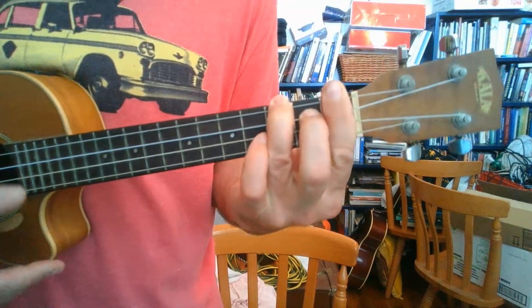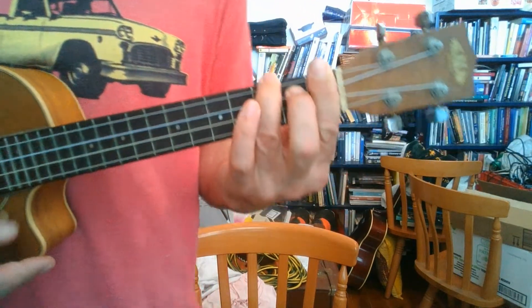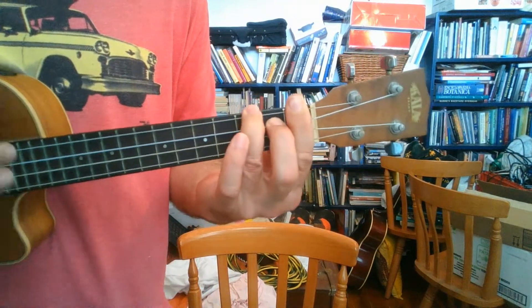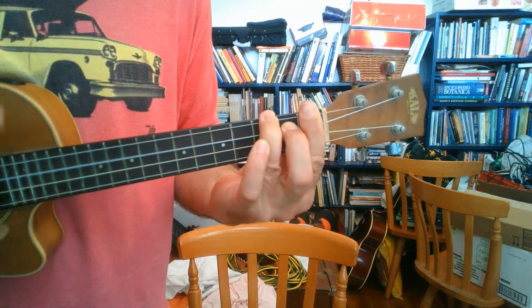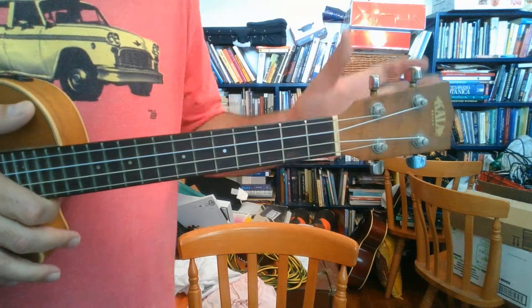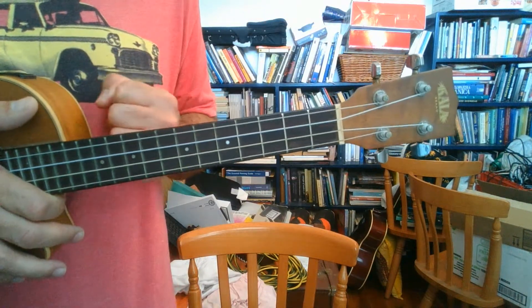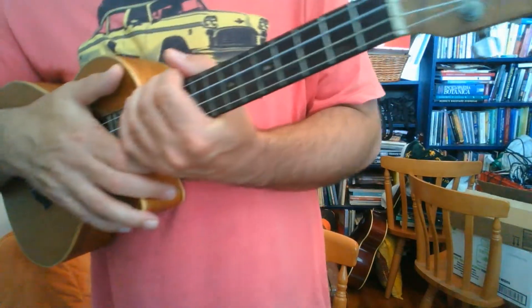Now some people who are beginning to play find these bar chords really hard. The longer you play, the stronger your fingers will get, and eventually the bar chords will be easier. Those are all the chords you're going to need to play Bryan Adams' 'Baby When You're Gone.'